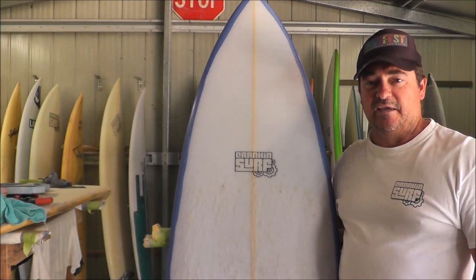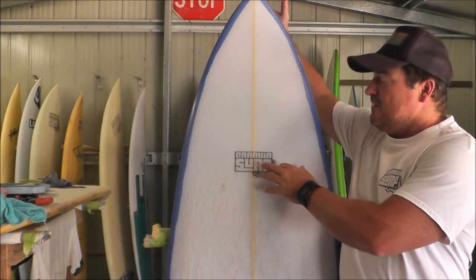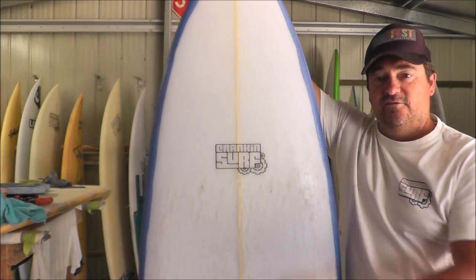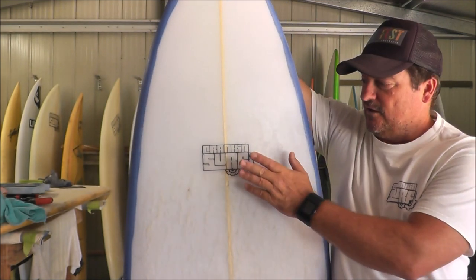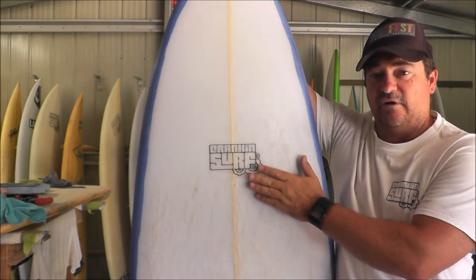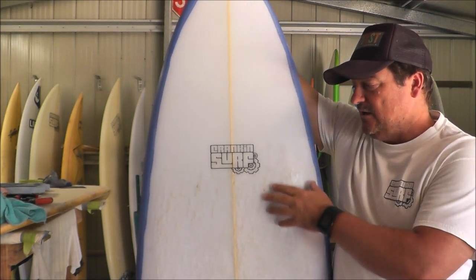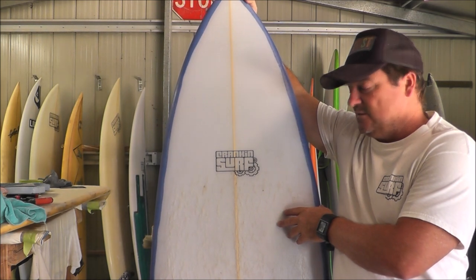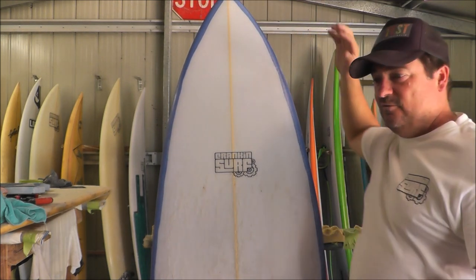Hey guys, Craig from Crank and Surf Pack again. In this video I'm going to show you how I make logos. This is the Crank and Surf logo — you can see it on the shirt there. Because I only do a small amount of boards, probably one or two a month, I print my logos on rice paper. It's pretty easy to do but there are a couple of tricks to it, so I'll run you through it.